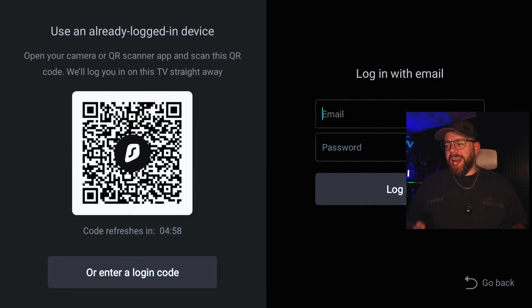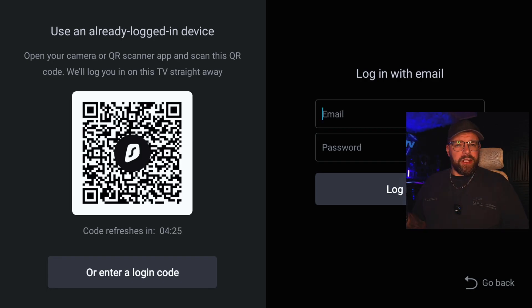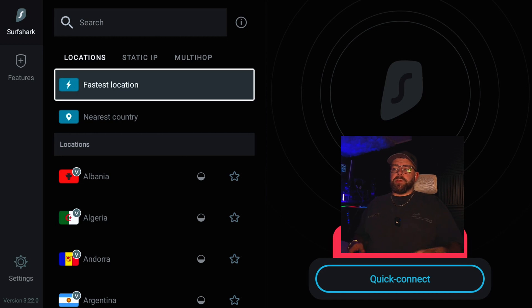That's installed — let's open it up. I do quite like the way Surfshark looks; it's a very clean UI and quite modern as well. All we're going to do is scan the QR code with our phone and then we can log straight in. Click yes when prompted, and that's it — you are logged in. Or you can manually type in your username and password.